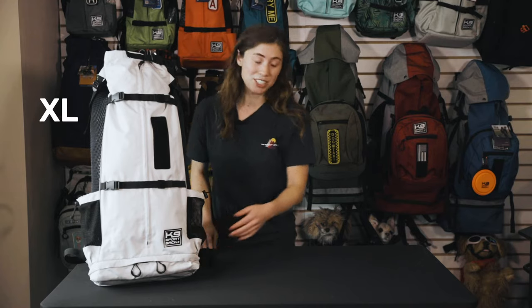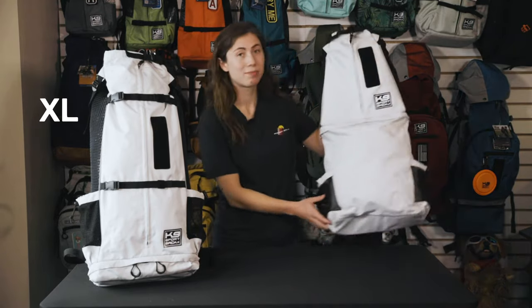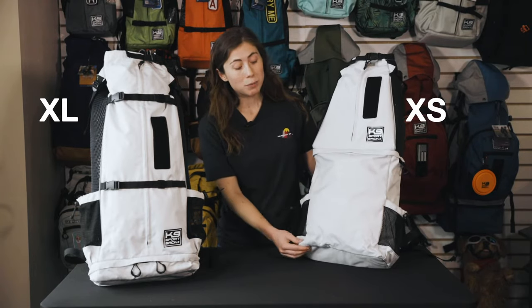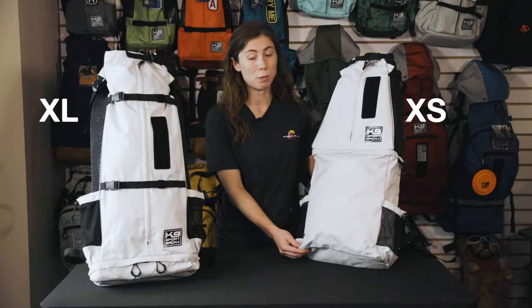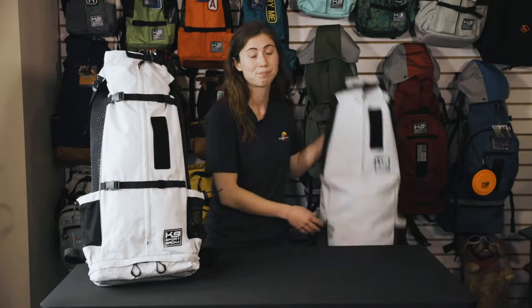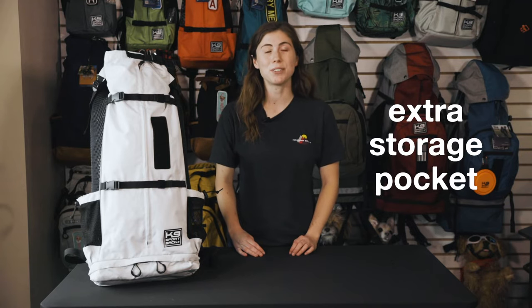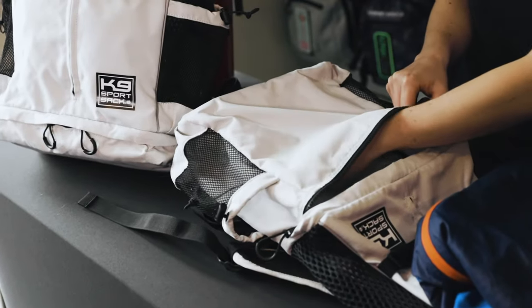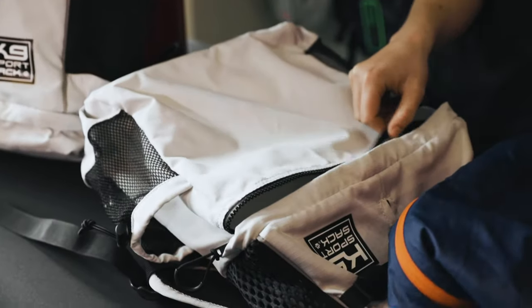This is our extra large, and this is our size extra small. As you can see, the bottom storage pocket is larger on the extra small compared to the extra large. However, on all sizes, the bottom storage pocket is great for storing all of your personal items and dog supplies, including dog treats.